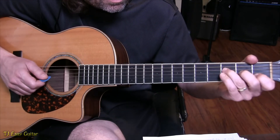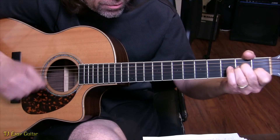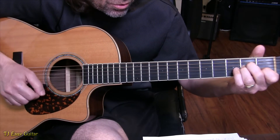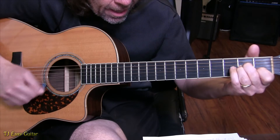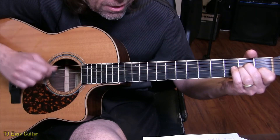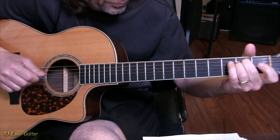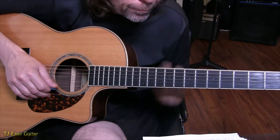The count goes: 1 e and a, 2 e and a, 3 e and a, 4 e and a — and see how easy it is to miss that E minor transition. Make sure you get that up on the right beat: 1 e and a, 2 e and a. You might even want to practice going through each chord change slowly. That's one of the harder spots for my students — getting onto that last 16th of beat two.